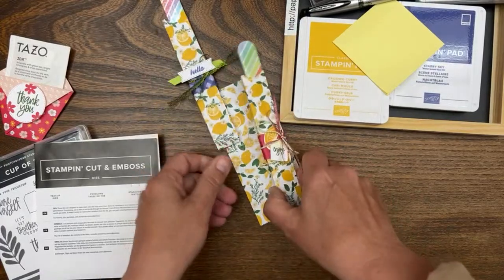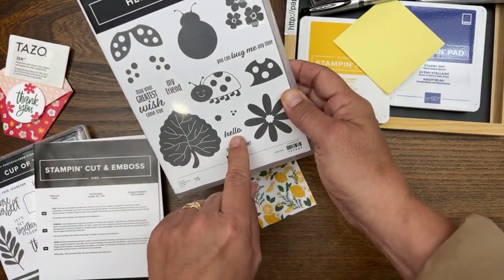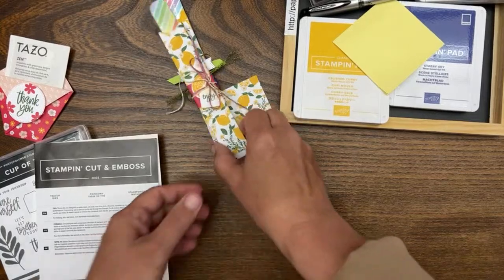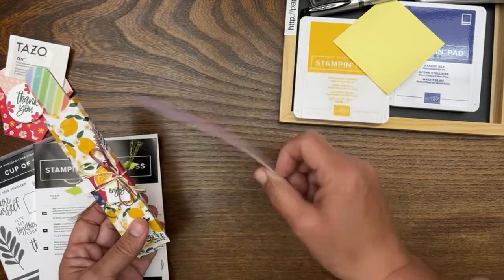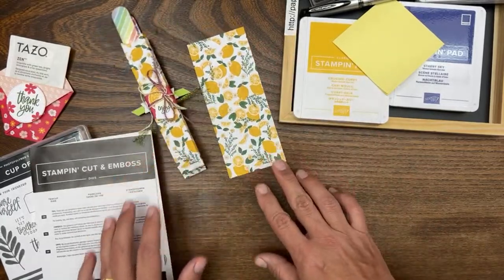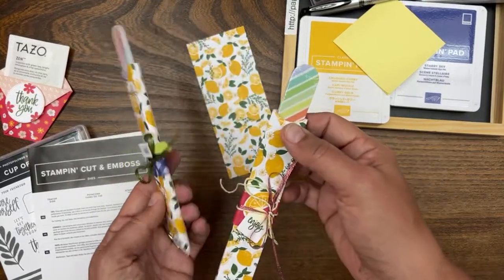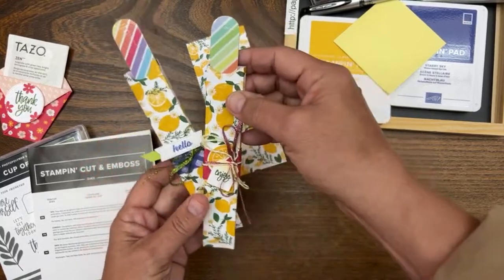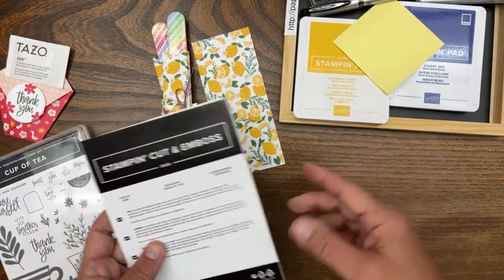This stamp is from Hello Ladybug, but the sentiment we'll be making today is 'Enjoy.' Please feel free to use whatever sentiments you have — you just need a small one because it's a narrow box. We'll be using this piece of paper that has the Crushed Curry lemons and Garden Green on it, with Garden Green ink to coordinate. We'll do a little wrap with Sweet Sorbet. Some ink colors like Starry Sky, Orchid Oasis, and Parakeet Party are all featured in this Tea Boutique suite.